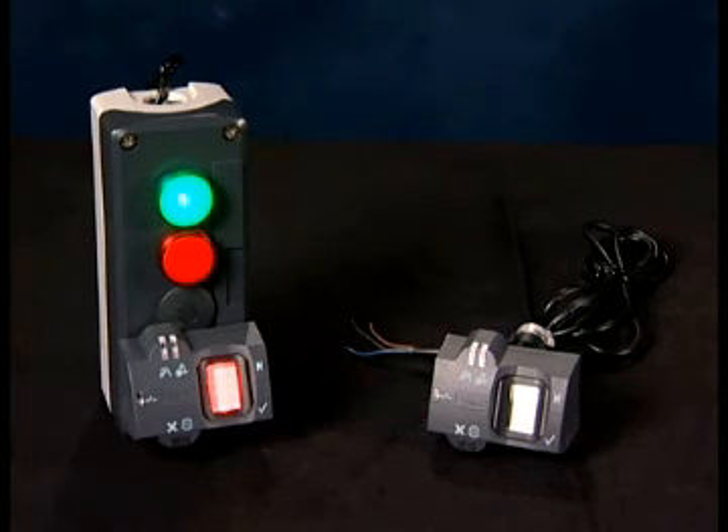There are no access cards to lose, no keys that can be copied, no access numbers to remember. There's no way for others to operate the device — only you with your fingerprint can operate it. This is really designed for higher security than a key operated selector switch provides.